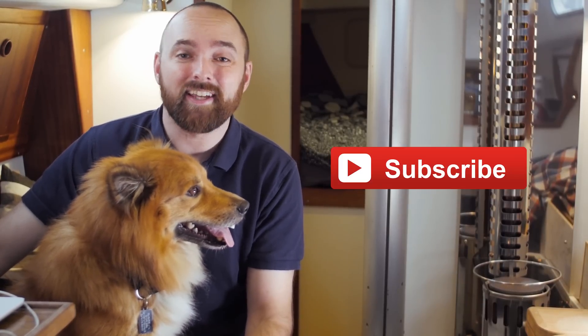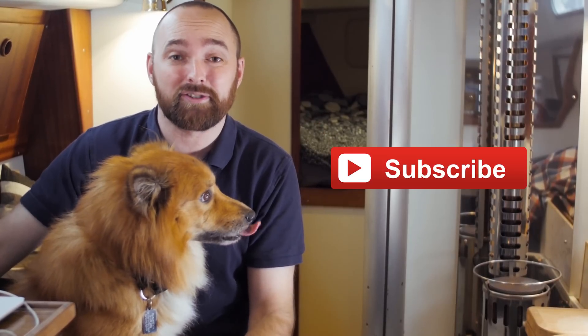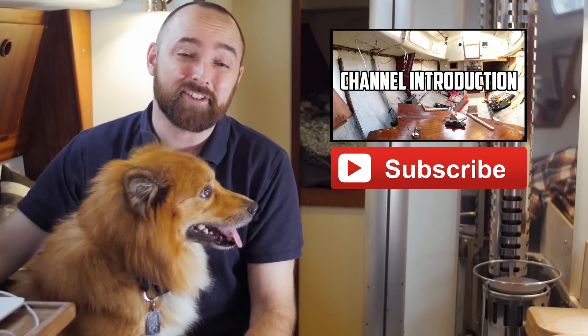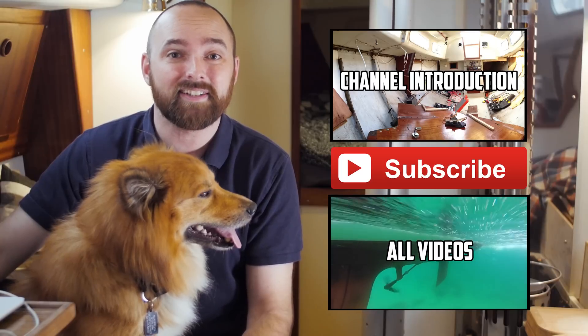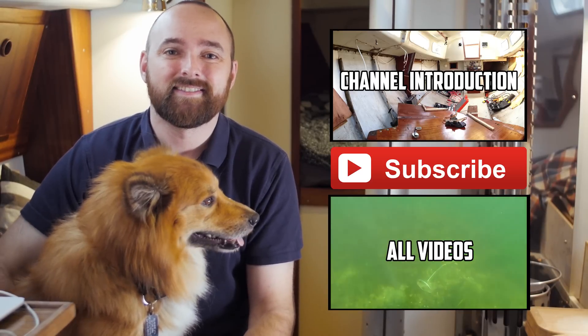Okay guys that is going to be it for this video. I hope you've enjoyed this video - for more videos like it click subscribe, please consider leaving a comment and a thumbs up, it really helps me a lot and I appreciate your support very much. If you're new to the channel please check out the introduction playlist. If you want to watch every single video I've ever published check out the playlist named 'all videos' - it contains every single video listed in chronological order. Thank you.